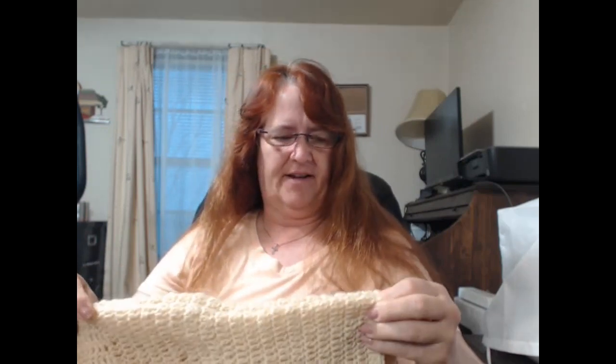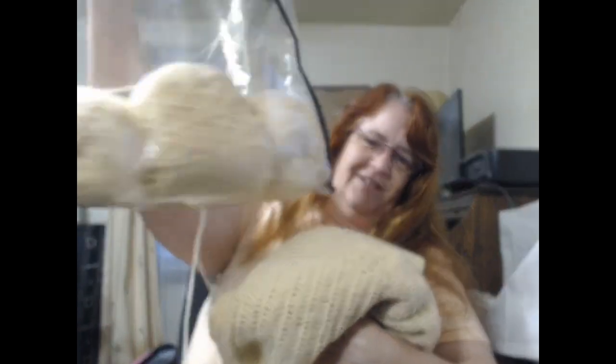I also have an update on the sweater — here it is. The sleeves are not even. I have about two more rows to go to get them even. I'll do a ribbed cuff on each one and then those will be done. I'm trying to use up the third yarn ball and I still have quite a bit of yarn to go, so I'm nowhere near finished.